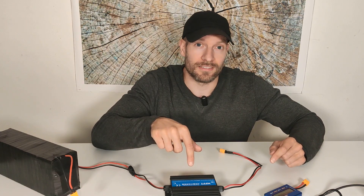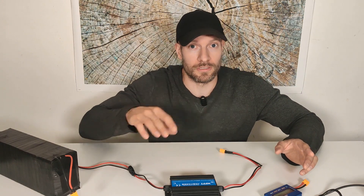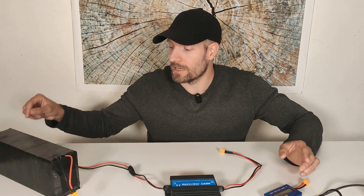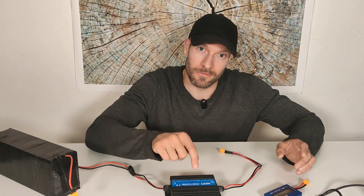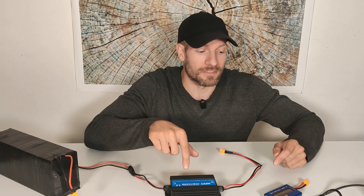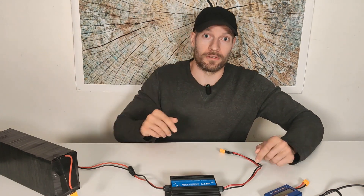When you buy this it says it has a 95% conversion rate, so if you put in 100 watts you will get 95 watts out. That would be a really good conversion rate and I'm not really sure that this cheap converter from China will be able to do this. But we'll see — give me a second to connect everything and I'll be right back to show you the results.